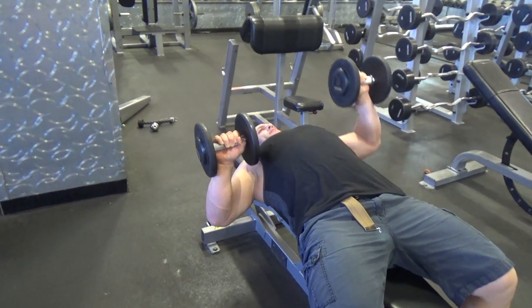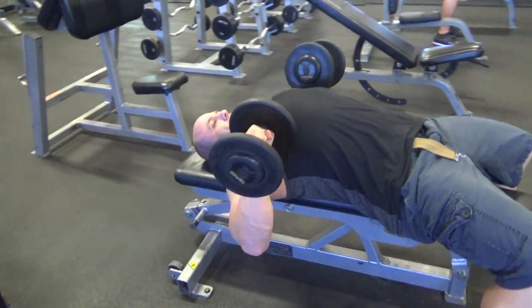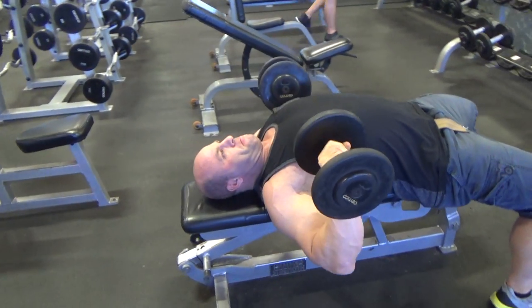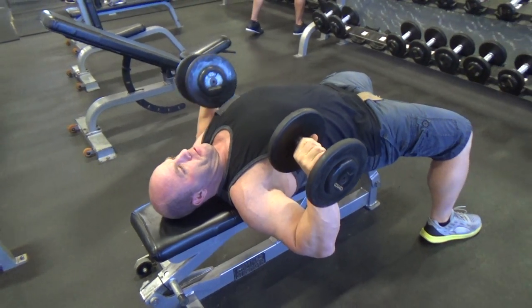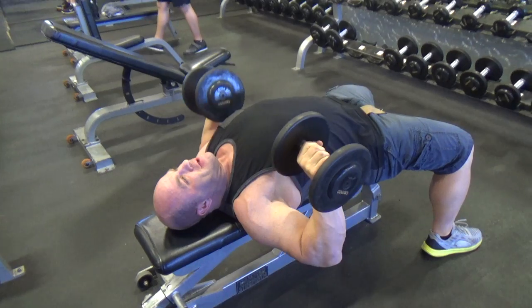This is a flat alternating dumbbell press. You start with the dumbbells from the starting position, lined up with the mid to lower part of the chest. Always start with your weakest side. My left side is my weakest side, so I'll push with my left and come all the way back down before I go up with my right.